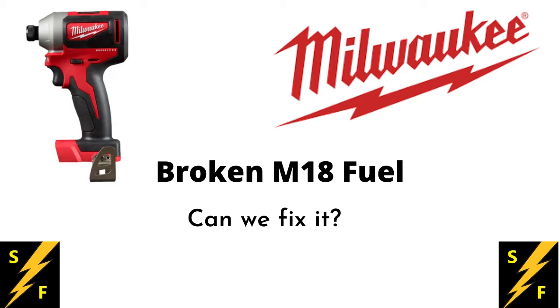Hello YouTube and welcome to my channel. Today a good friend of mine gave me a broken M18 fuel impact driver. While he was at work, he was on a ladder and unfortunately the M18 took a tumble and hit the ground. Now it seems to be intermittent — it comes on once and won't come on again, unreliable, and because of that it's no good to him. So let's see if we can fix it.